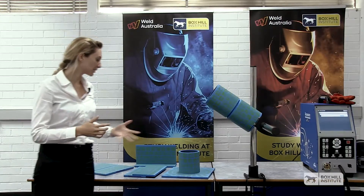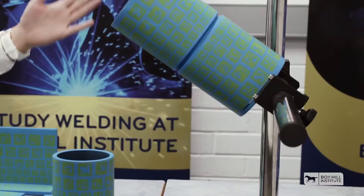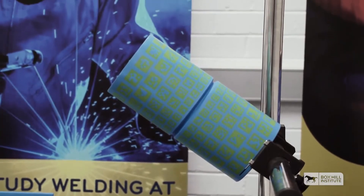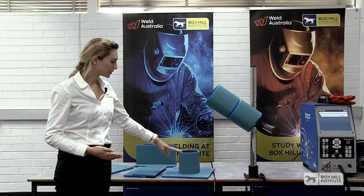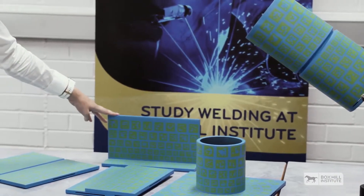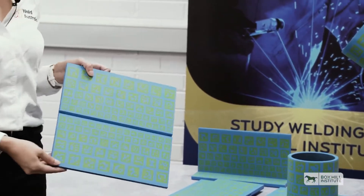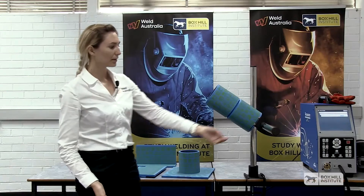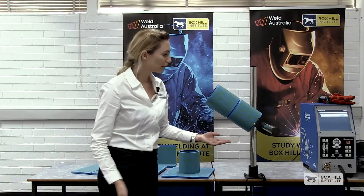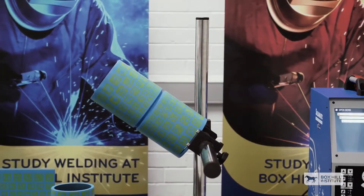The Soldamatic supports a wide variety of standard coupons that we would see in the practical scenario where we do a weld test or a PQR. As you can see, we have a pipe weld where we would do a butt weld, a pipe to plate fillet weld, fillet welds in plate in a T-joint, as well as a lap weld and a standard butt weld. Using this fixture, the Soldamatic also supports the various welding positions that we would see in a PQR situation or in a welder qualification.